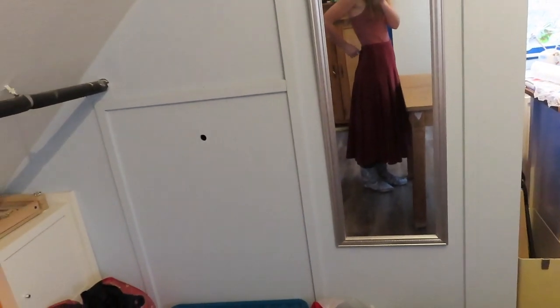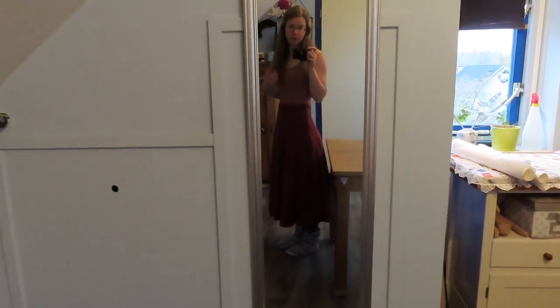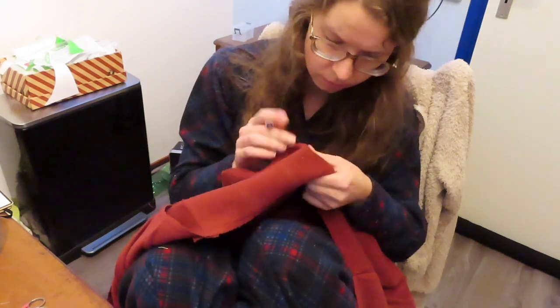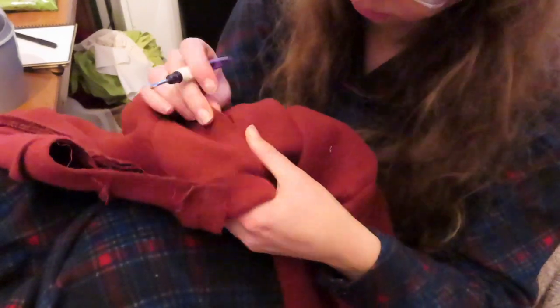Project number one — it actually does not look that bad, but I just don't like it as much as I thought I would, so I need to unpick this whole thing and see what I can do with it, how much fabric I have, and if I can do what I want to do with it.